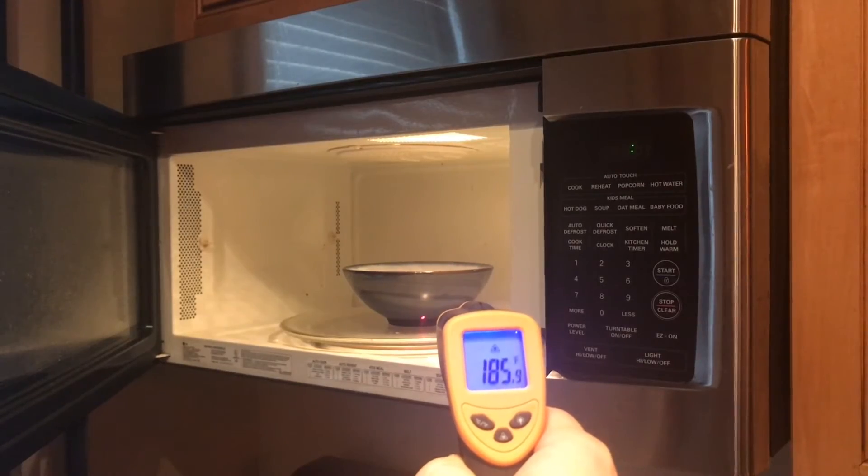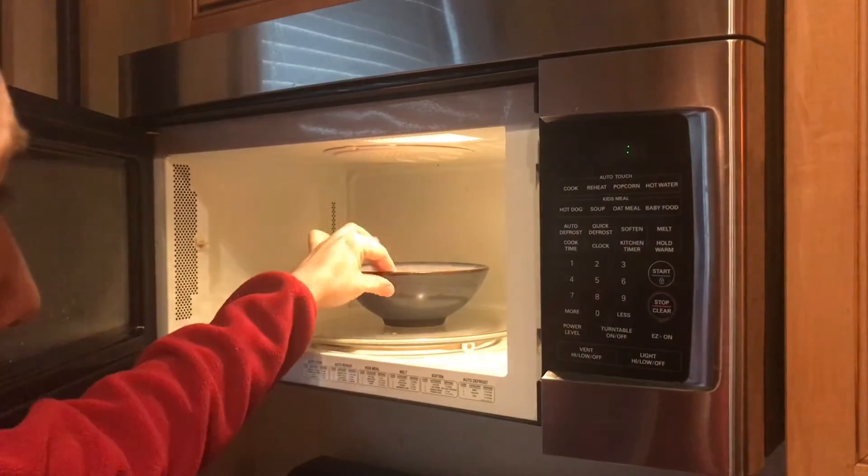That's just super hot. 185. Wow! And yeah, this is way too hot to touch.